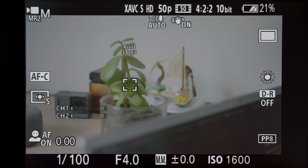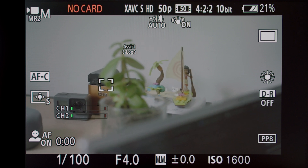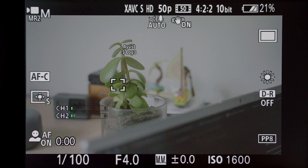Let me show you a quick example of this so you can wrap your head around how it works. I currently have the camera set to autofocus with a spot focus meter, and I'm racking focus between the Lego set in the background and the plant in the foreground.